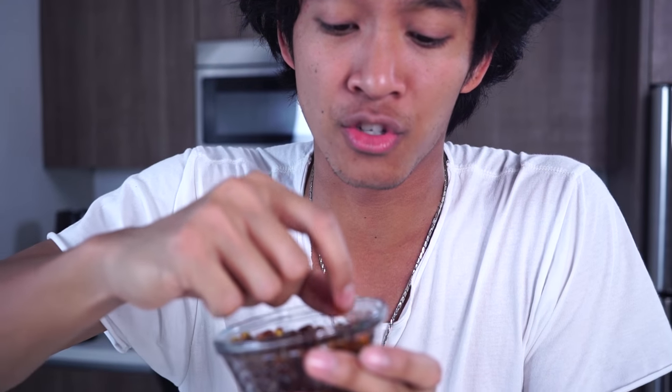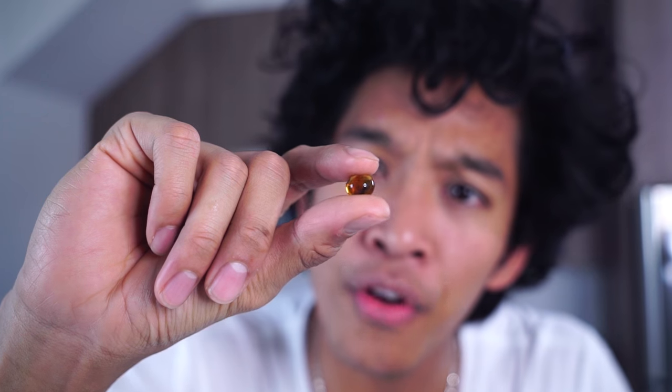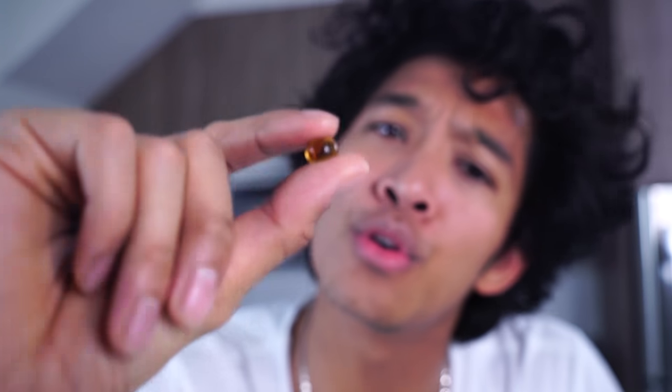Now it's time to try the coke popping boba. You guys think it's gonna be good? I don't know, I'm just so excited to try this one. Look at it — it's just so perfect, so spherical, so beautiful. I can't wait to put it in my mouth.